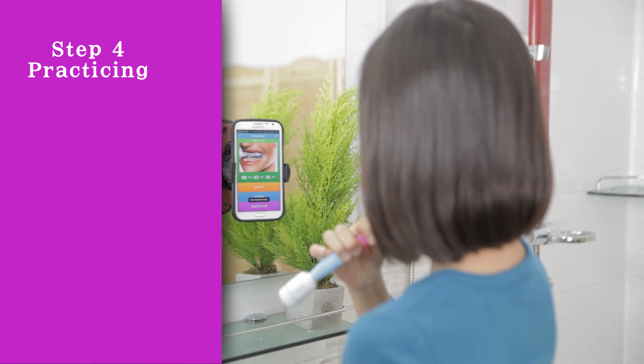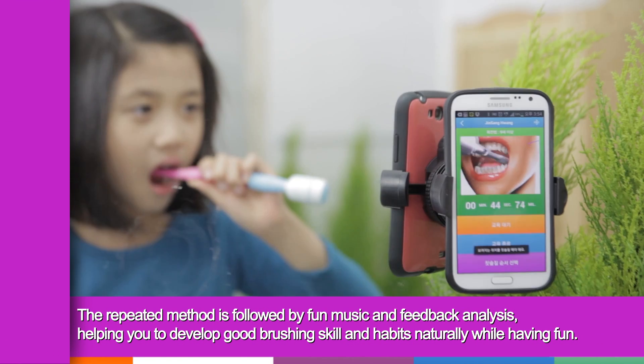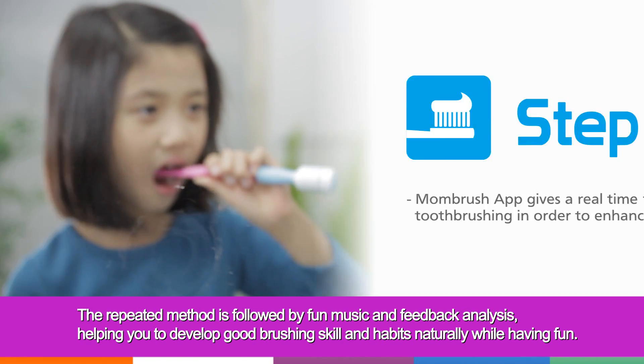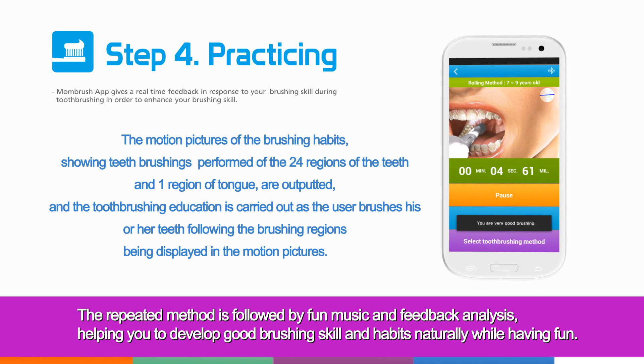Step 4: Practicing. The repeated method is followed by fun music and feedback analysis, helping you to develop good brushing skill and habits naturally while having fun.